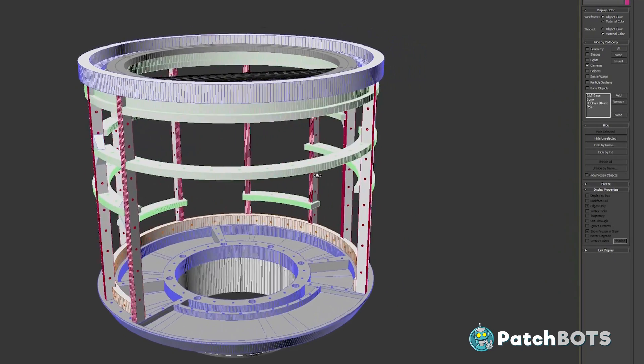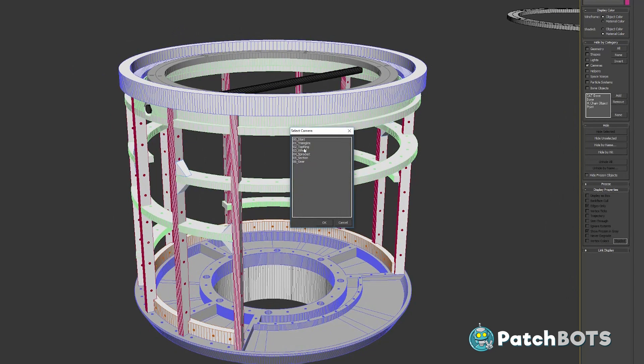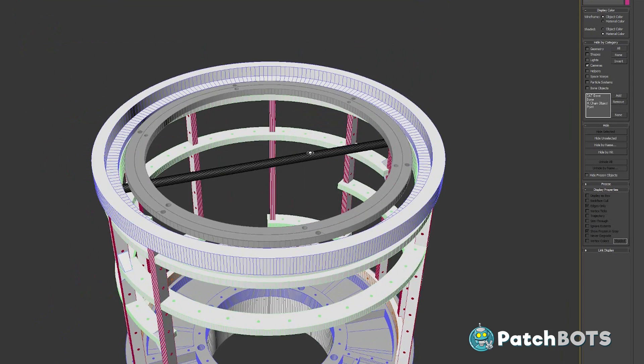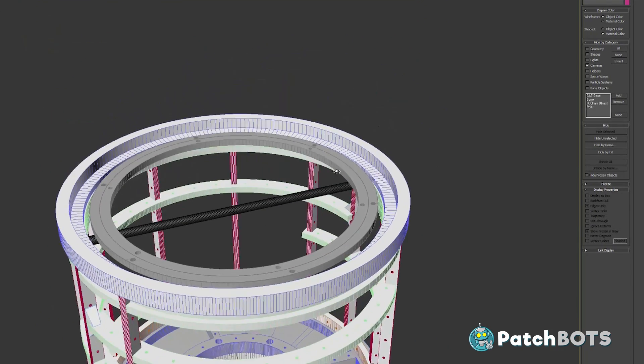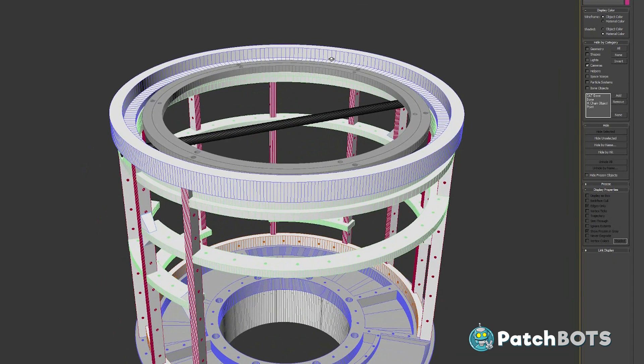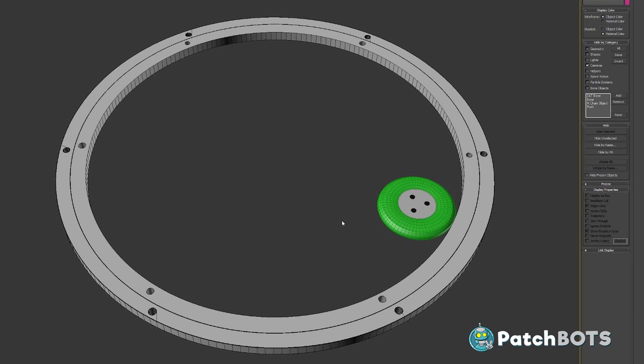That pretty much brings us to where we are now, and you can see I've already made those changes in the digital file — here are the triangles on the frame and the top ring modification. I plan on releasing these files soon once I know everything works for sure, and all of these changes will already be incorporated so there'll be no need to retrofit anything. Alright, with all this out of the way we can focus on the main purpose of this video, which is getting the head mechanism motorized. So let's start with the dome rotation.